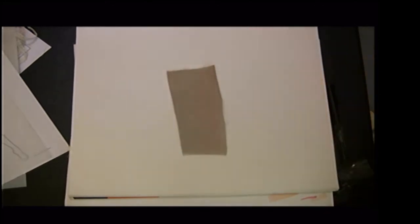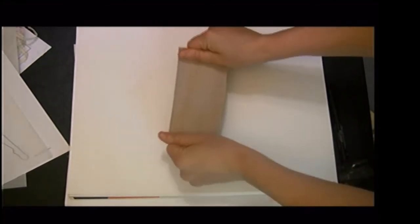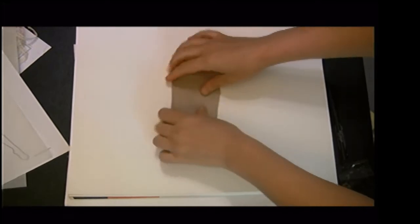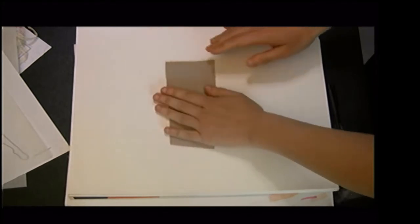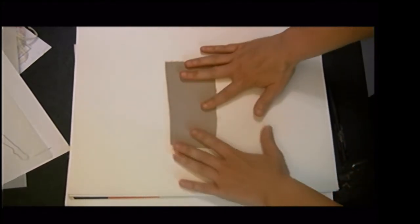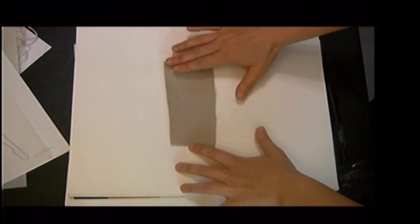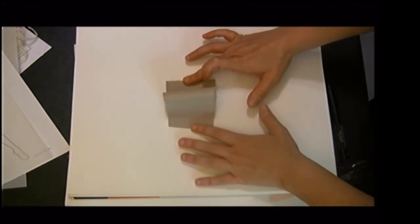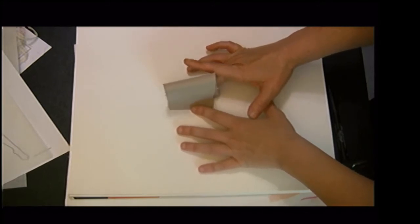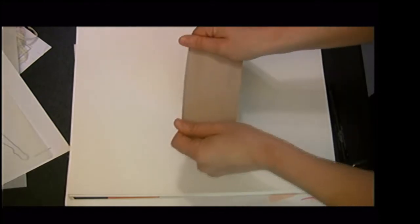Now let's contrast that with a very stiff fabric. This is a twill with a little bit of stretch, so there's some elastic in it — I believe it's cotton — best described as a chino with a little stretch. Twills tend to be stiffer, and doing the same push-up test, my swatch isn't even big enough to get it to fall over. It's very stiff and structured.